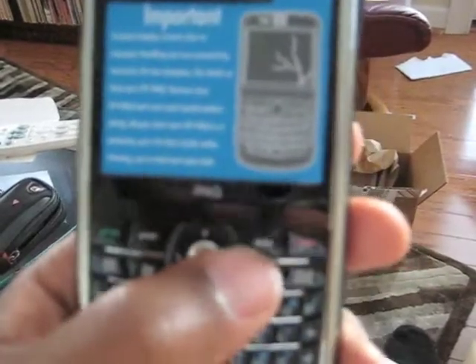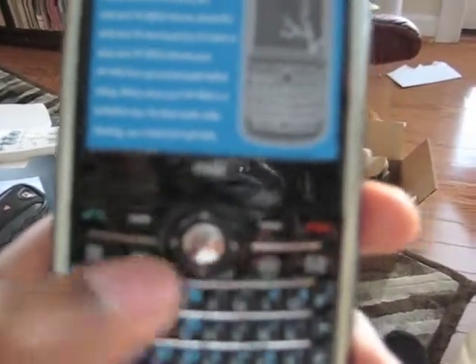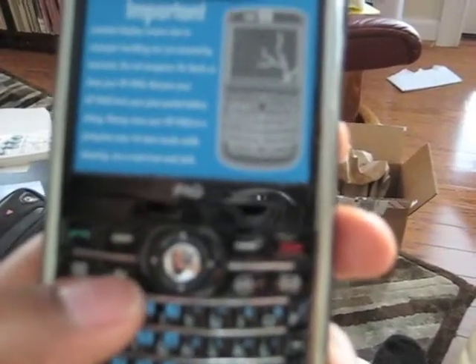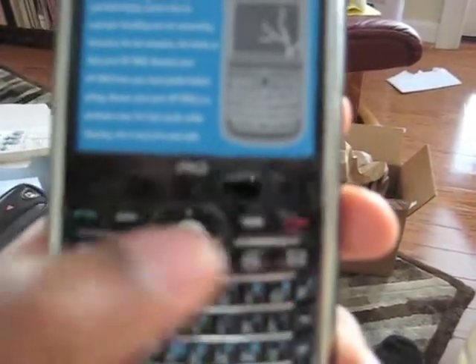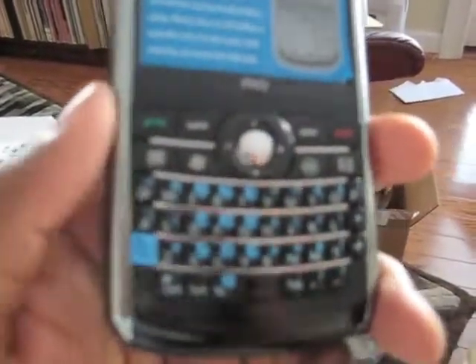You have a navigational D-pad which is old-fashioned — four points with a select button in the middle. Then you have the home keys, calendar, the start menu button, the OK key, as well as the messaging key, the call and end key, and the two soft keys at the top. And then you have the whole QWERTY keypad at the bottom. This, I believe, is where the rocker keys are for the volume, and then you have the voice commander key.